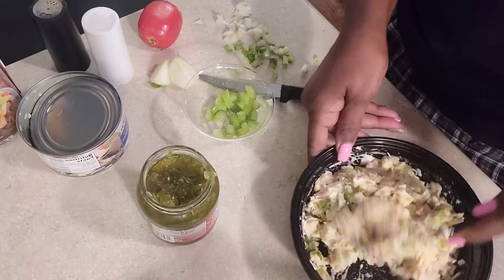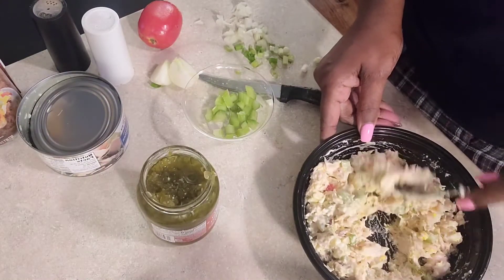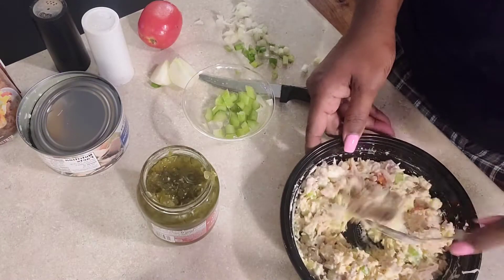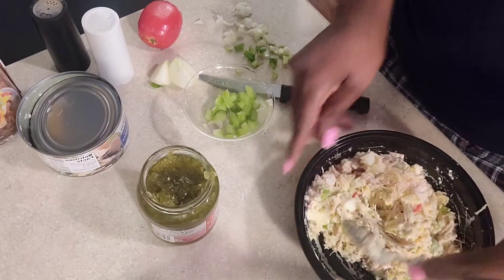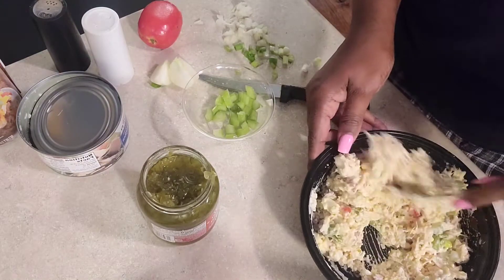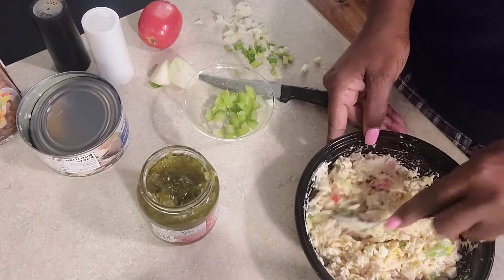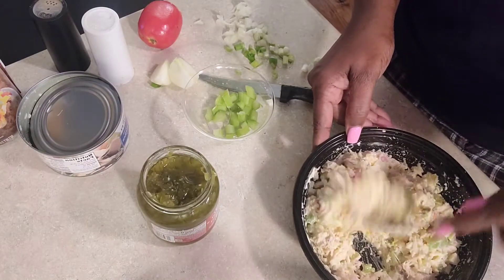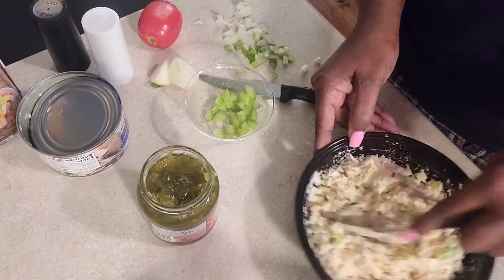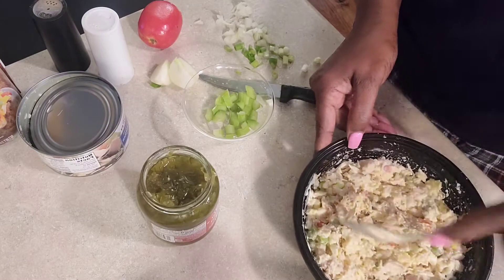Make it the way you want it. I don't like mine too creamy, so if you like yours creamy you can add more mayo or more Miracle Whip — whatever you prefer. I really don't like it really sweet, so I don't use Miracle Whip. Mayo is on point for me. And that took how long? Maybe five minutes, as long as you prep your vegetables.